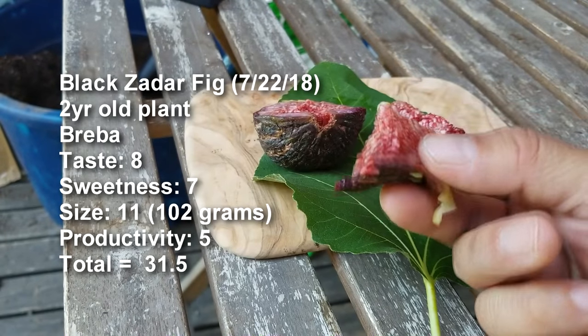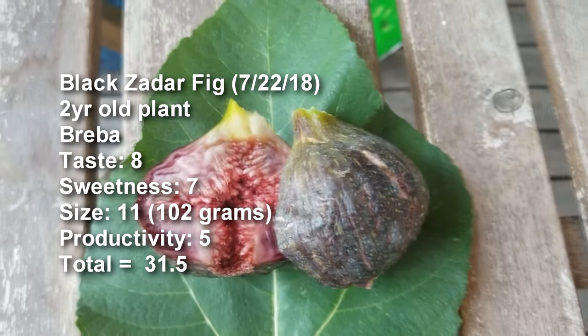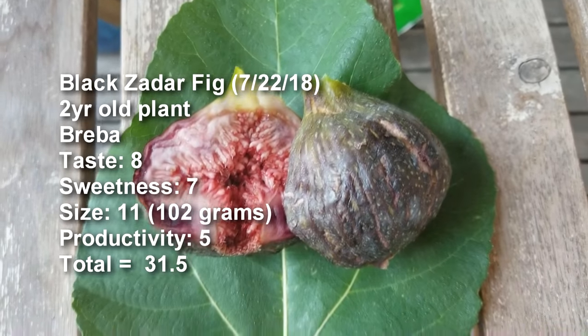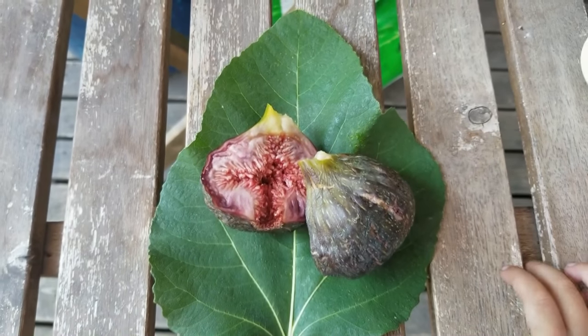This is the Black Zadar fig. I'll put the scores up on this. I'm glad you tuned in. Now it's time to share some of this fig with Nolan, because he's been waiting very patiently over here. Thanks for watching, bye!